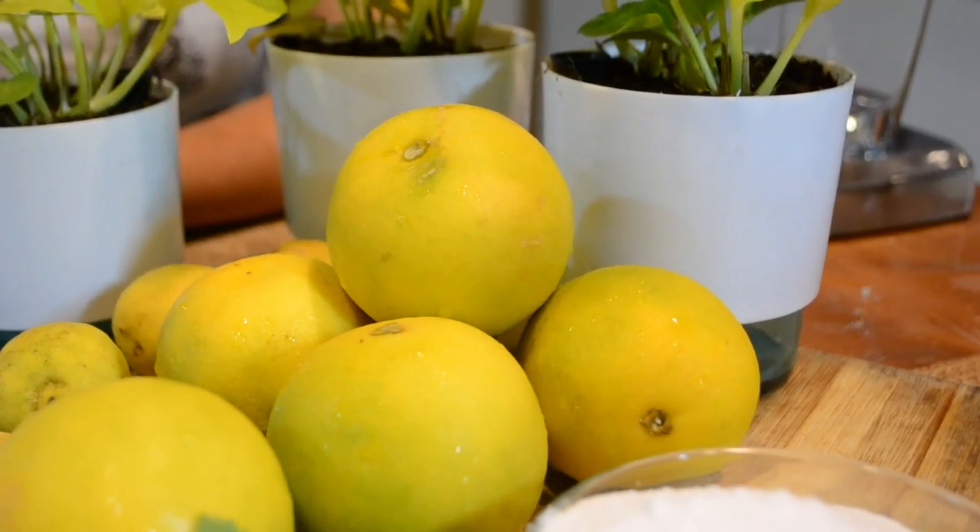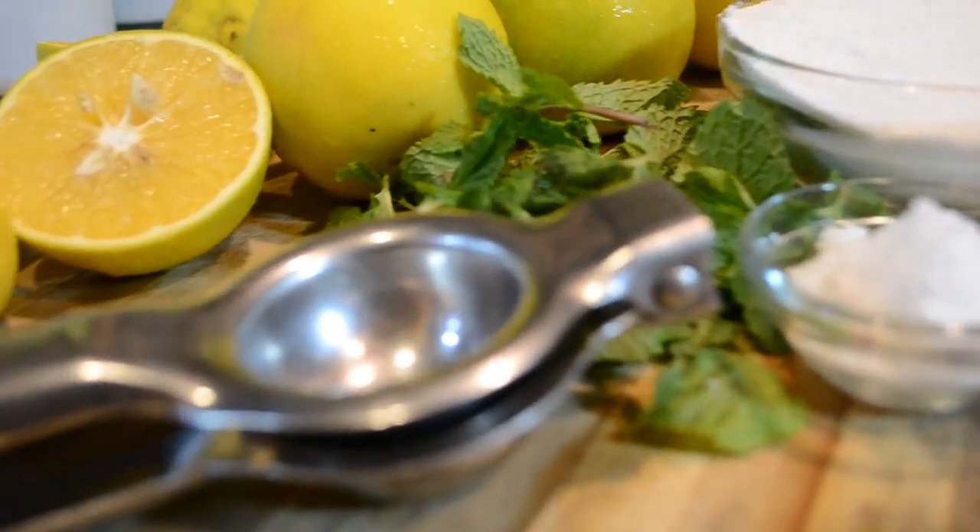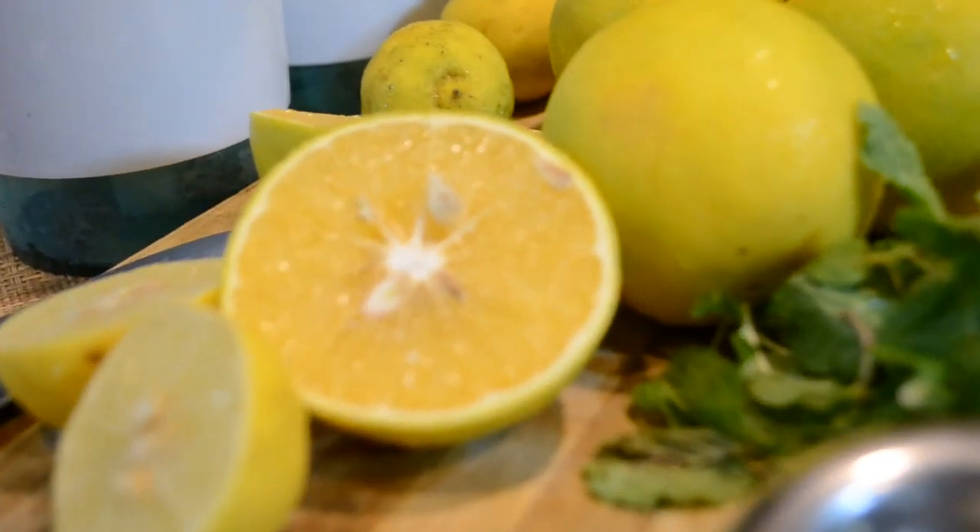You will need some fresh Musambis, a few lemons, some fresh mint leaves, powdered sugar and some salt to taste.